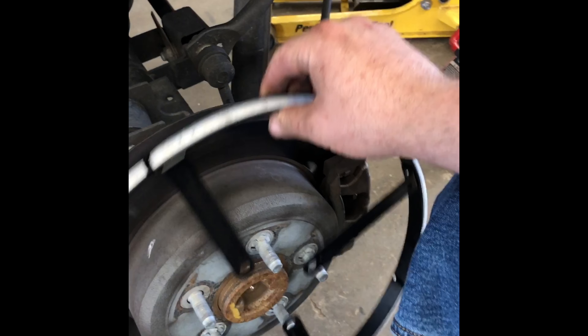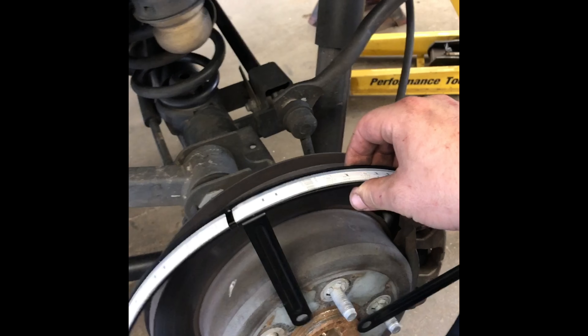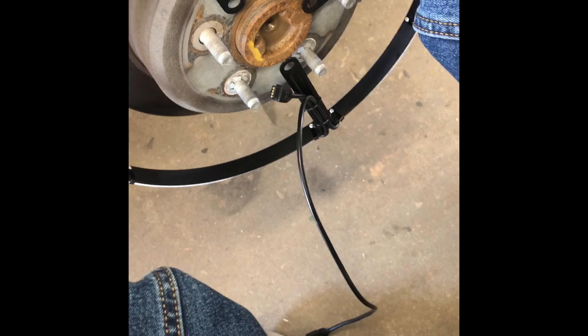You get one of these here, latch, and you just screw it on to the brake rotor right here. I think that's how it goes. Wire it straight to the battery.